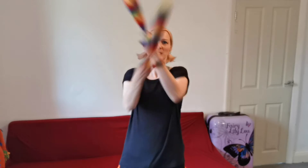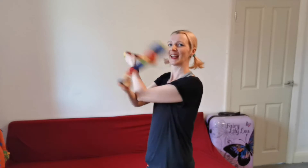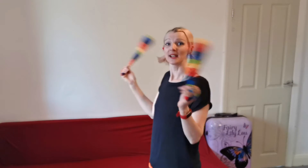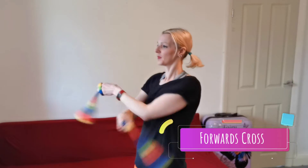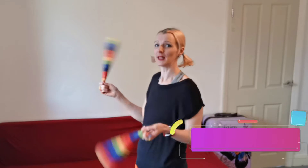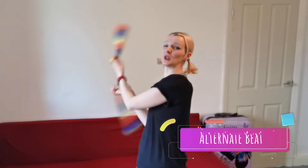The first move that we started with was the forwards cross. Let's do that to the side. From this one we can go into the next move from our course, which is the weave. We just need to get them going in alternate beat — so if you're doing forwards cross, alternate beat, and into weave.